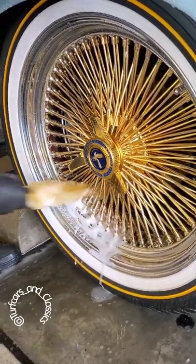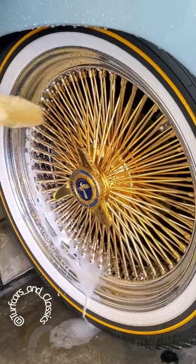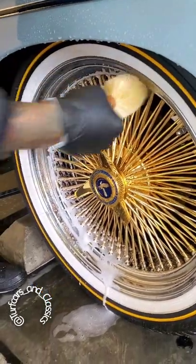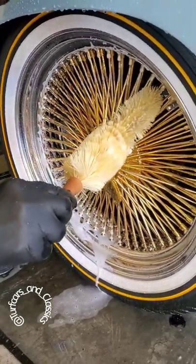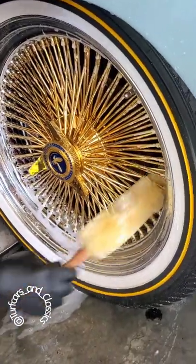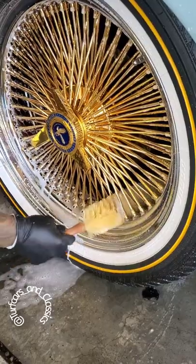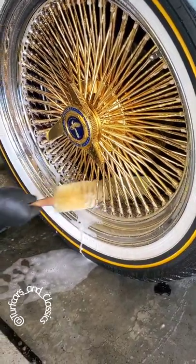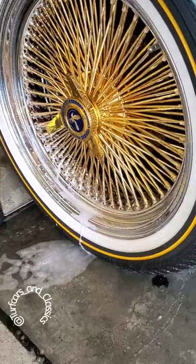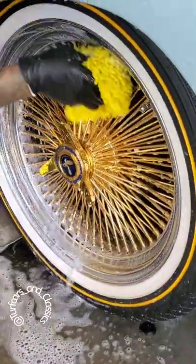Just go in between the lines like that — in and out all the way around. Because when you put the chemical on your rims, you have to soak your rims back down, or else you will catch rust or tarnishment of your gold. If you don't soak your rims back down, just in case you don't rinse it good, make sure you got every spoke.